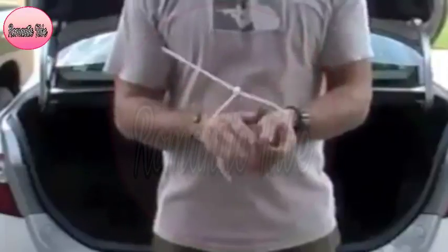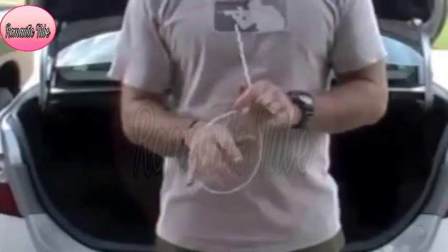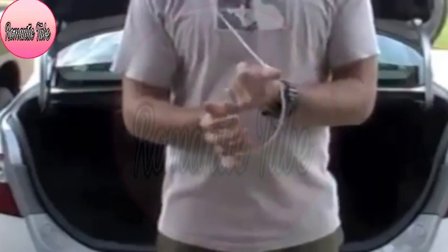If you're going to practice this, we'd recommend duct taping your hands first, or your wrists, because this can hurt a little bit.